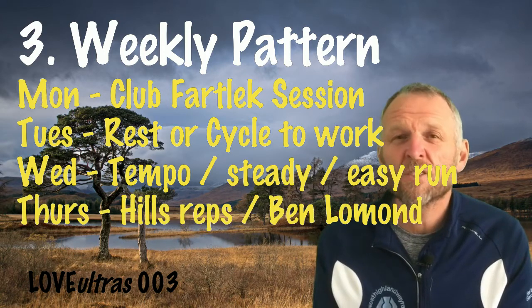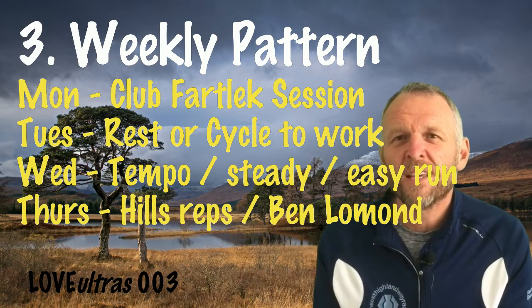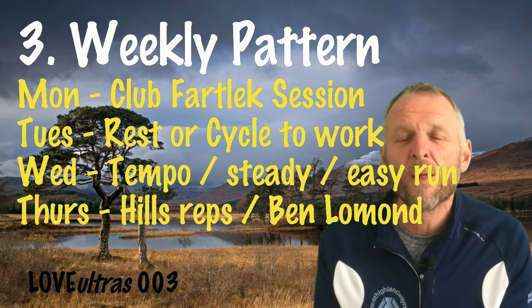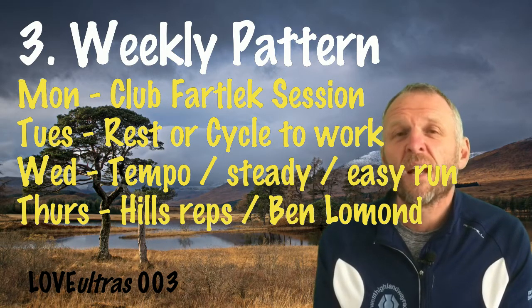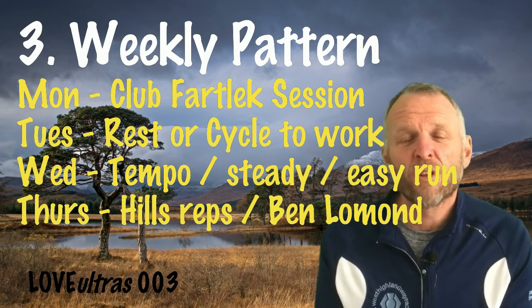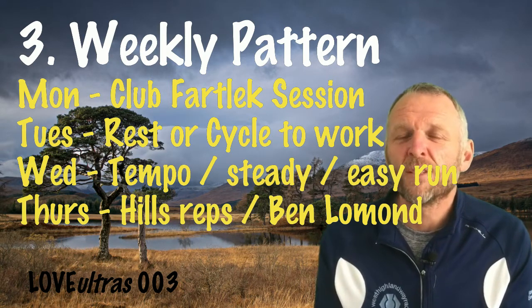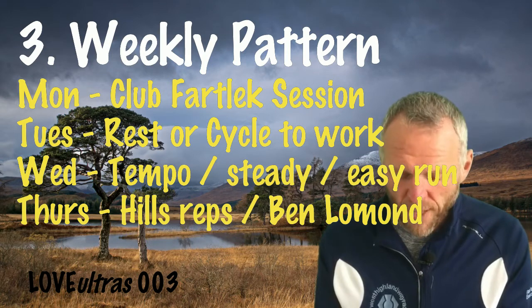Thursday I aim for a hill session — either around Brodie Park in Paisley, where each loop of a mile has two ups and two downs, or in Pollok Park if I'm running from work. When the weather gets better from April onwards, I like to run up and down Ben Lomond — going up the Ptarmigan Ridge as fast as I can walking, then running down. The descent takes about 40 minutes, it really burns the quads, and that's a great session.